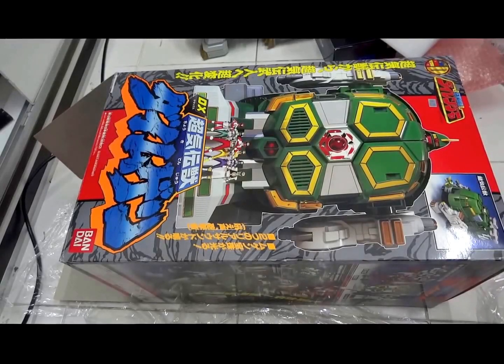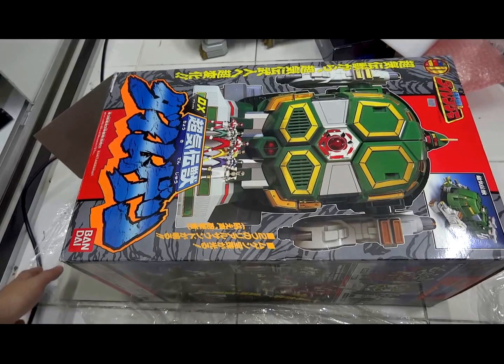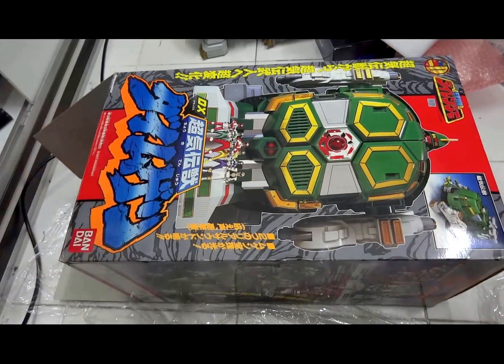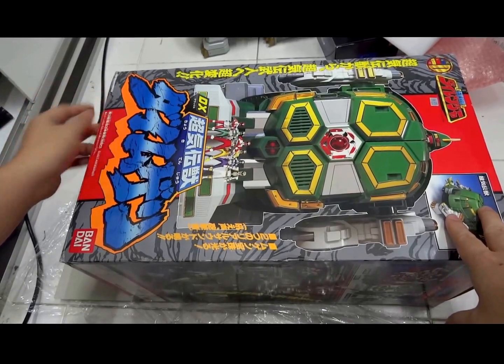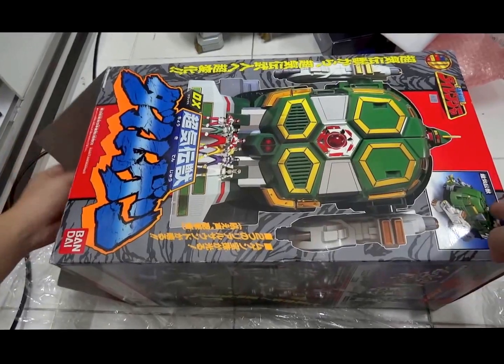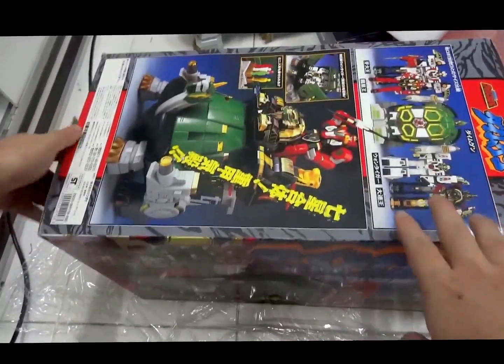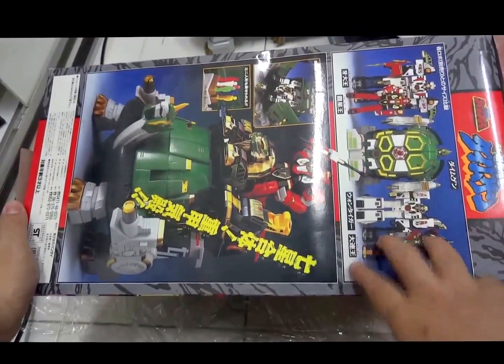Malvin Lim here of CreateToysOnline.com and I'm gonna do a quick unboxing of my Super Mythical Chi Beast Dai Mugen from Super Sentai Dairanger series. Basically this is the Japanese version of Tor the Shuttlezord. It says Bandai 1993, made in Japan.